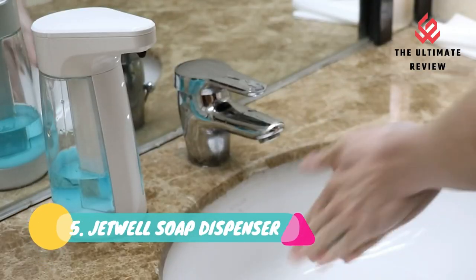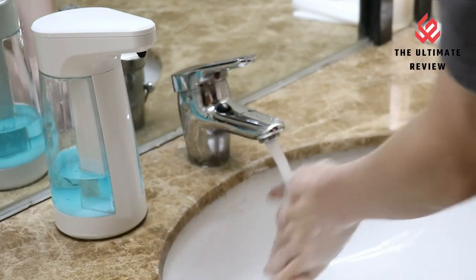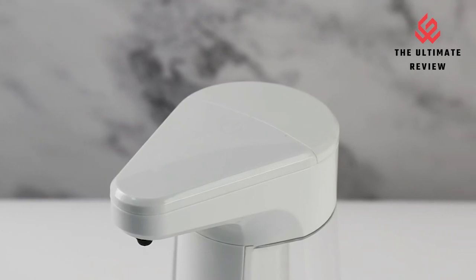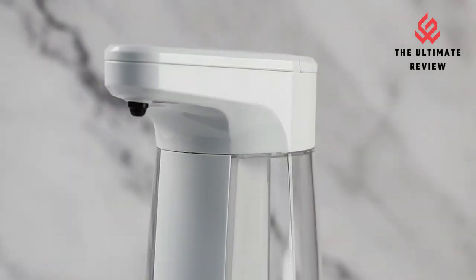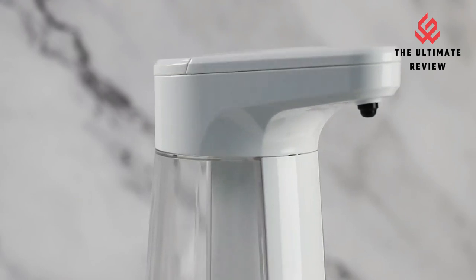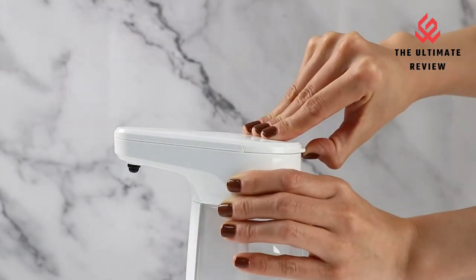Number 5: Jetwell Soap Dispenser Automatic Touchless. The auto soap dispenser is built with precise motion sensor detection technology. Place your hand under the sensor and in 0.25 seconds, the high-efficiency pump dispenses soap in 1 second. The quiet motor works smoothly and fast. Their 3-level adjustable liquid volume will suit all needs.